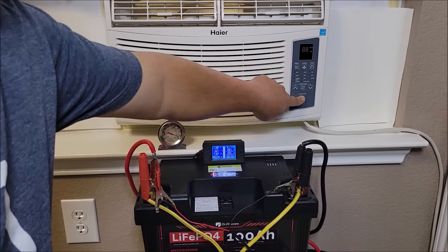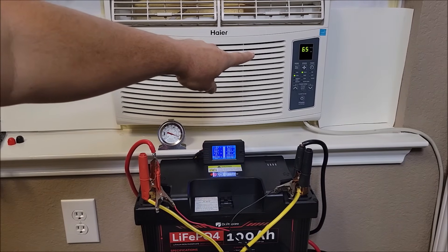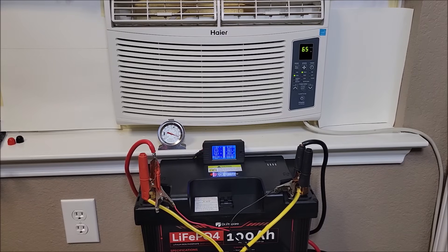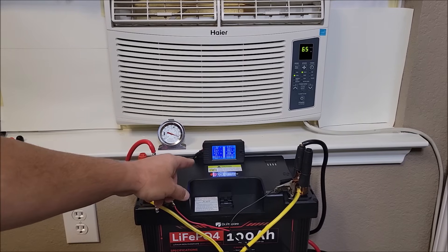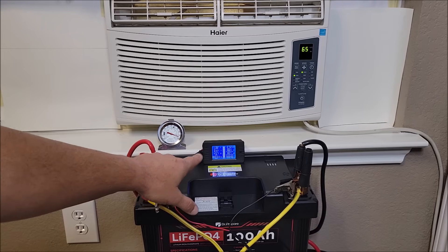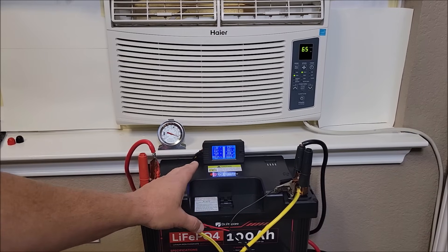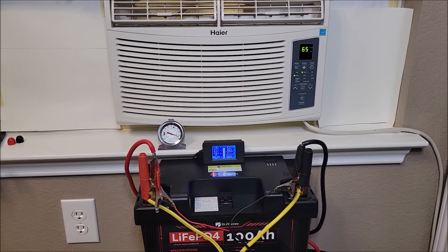We're going to go ahead and turn the air conditioner on. As you can see, I already had it set at 65. It is on cool, the fan speed is on high, no timer or anything else is on. This thing is just going to run until it can't run anymore. I'm going to stop the video now and as soon as we're getting close to the stopping point, I'll start back up again and we'll watch it drop out and see how much time we got out of two 100 amp hour batteries.